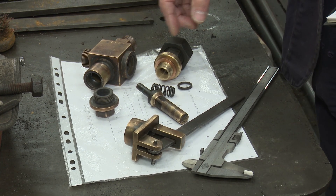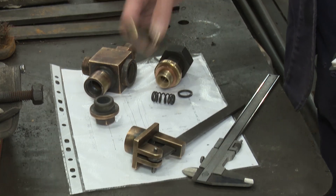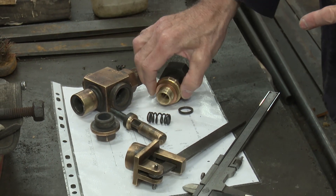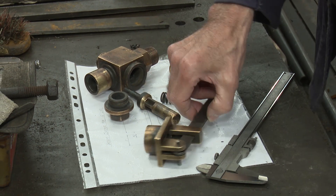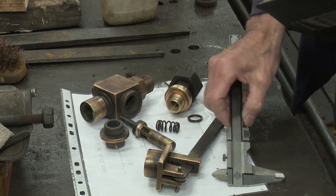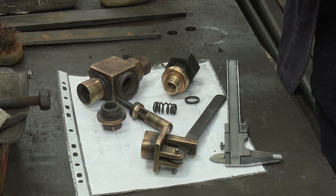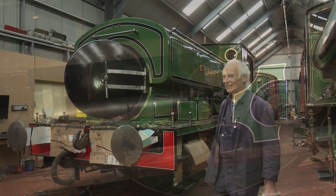On locomotive boilers there are dozens of fittings, and even minor ones — like this whistle valve that makes the whistle blow — it's 120 years old, worked for 70 years, and every component is worn. By the time you remachine everything so it all fits, everything's a slightly different size and it's all got to work again. You can spend several days getting everything to the right size again and making it workable and safe. That's just a smaller fitting — there are dozens of larger ones.